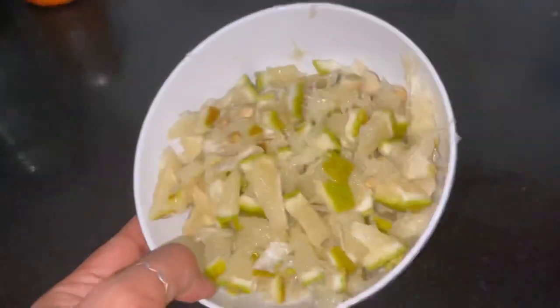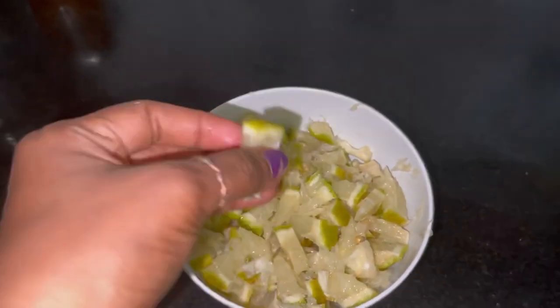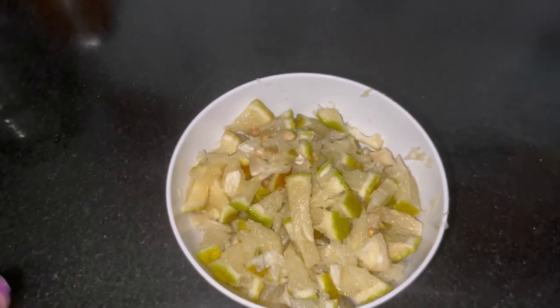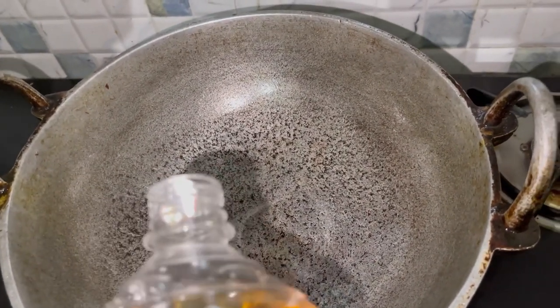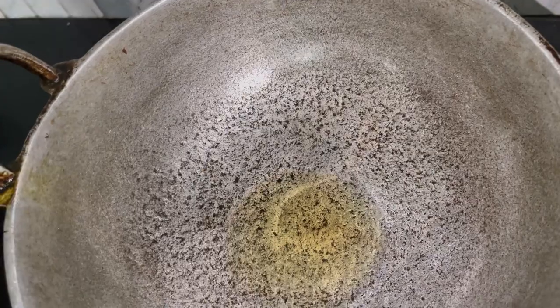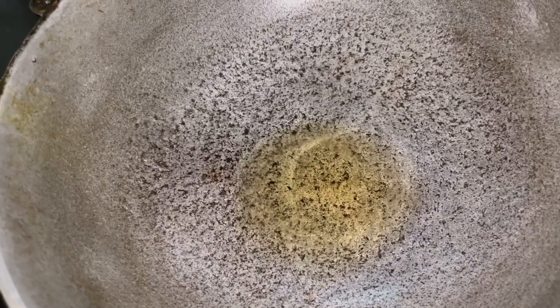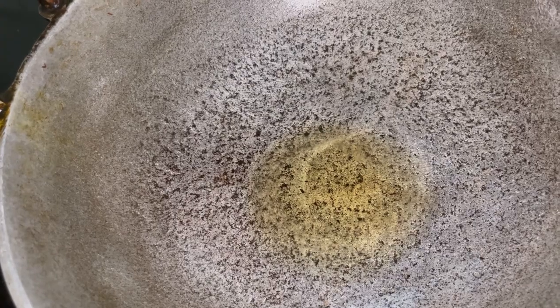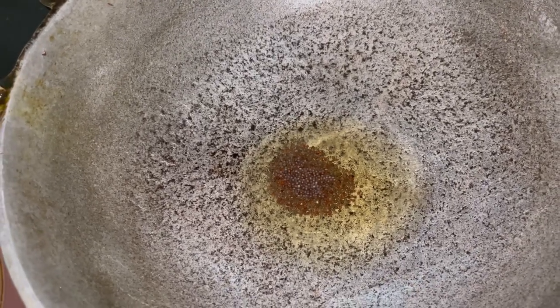I will put the milk in the bowl. I will put the chicken in the bowl. Then we will stir and increase the temperature. We can add some sugar and put it in at the temperature.